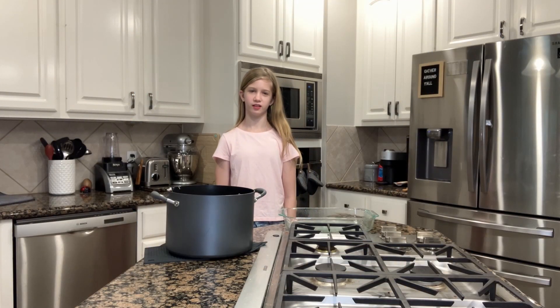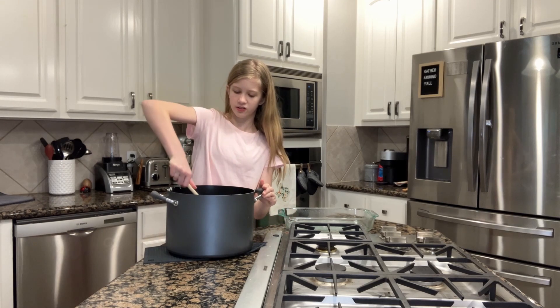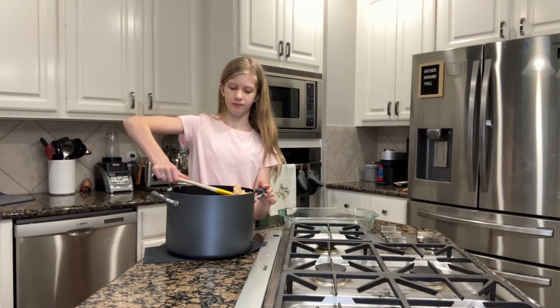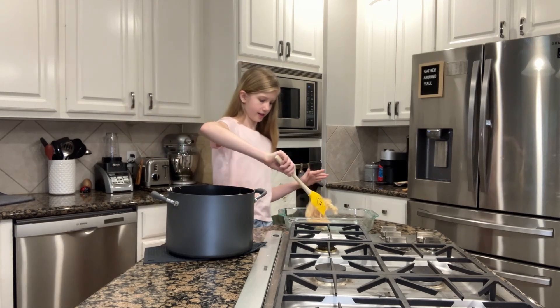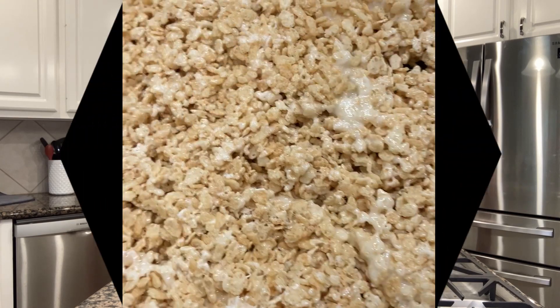After you've fully mixed all the ingredients, scoop the mixture into a buttered 13 by 9 inch pan and press it down evenly. This is what it should look like in the pan.